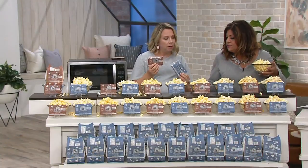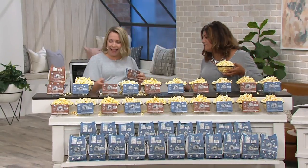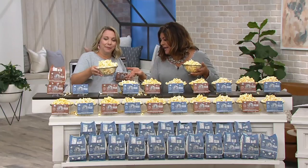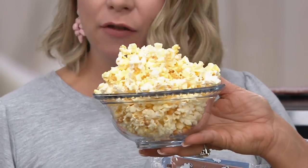Look at the whole thing — hold up — a hundred calories? I ate half of that bowl and that's only a hundred calories. How nice is that? It's a really great snack.